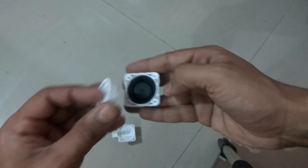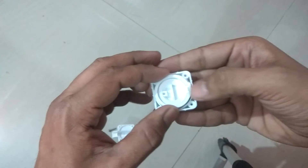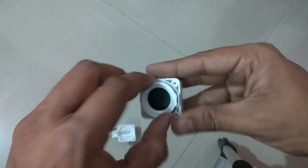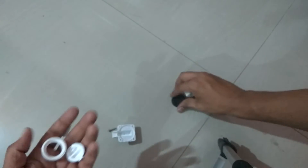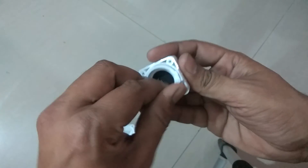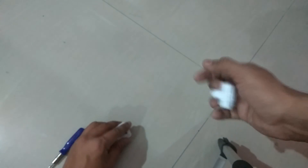We need to take care that all this side is set properly like this. And the switch goes back inside again.